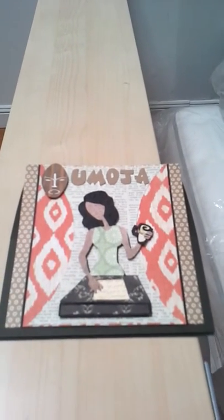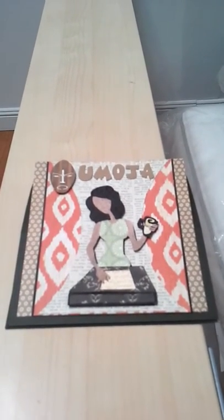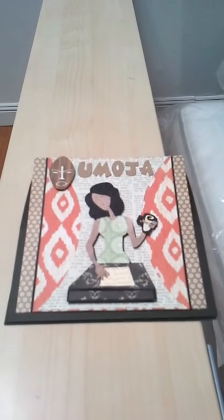Good morning YouTubers, Gail here from Gail's Glam Designs. I have a card share this morning.